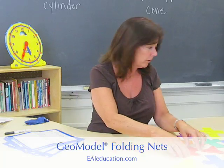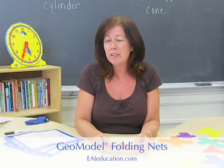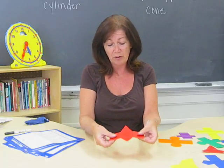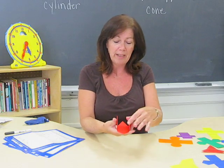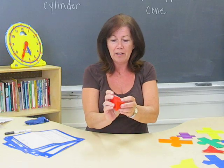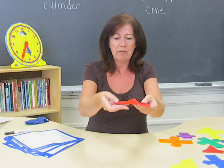I really like using the GM model folding nets to illustrate to the kids the relationship between the actual net and the solid figure. They're easy to manipulate and you can fold them up into the actual solid figure and then see the relationship again from its net.